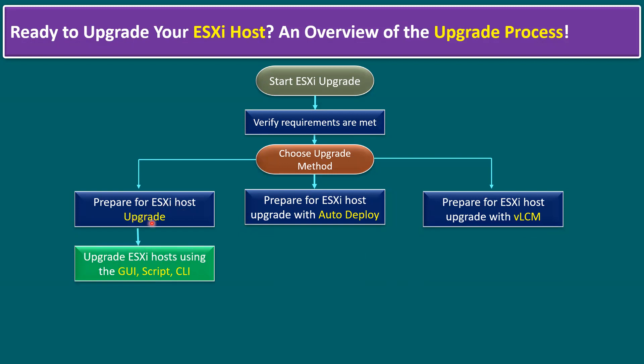During the upgrade, there are three additional sub-methods. Graphical user interface means we can use an ISO file, a virtual CD, or a bootable USB to interactively perform the upgrade. Another option is scripted — we can prepare a script for the ESXi host upgrade. CLI means command line interface: using ESXi CLI commands, one single command will upgrade the ESXi host version automatically, and then a reboot is required.